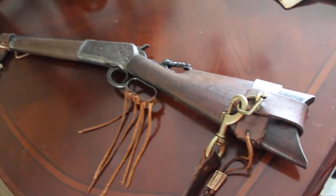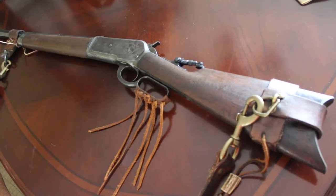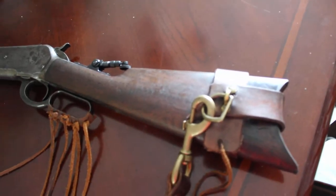I wanted to make this video because I haven't seen any slings really like this. I've seen a couple pictures on Google, but that's about it, and they're not very clear. So I'm just gonna show you how I made this sling.